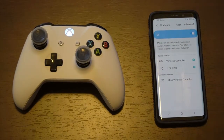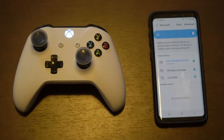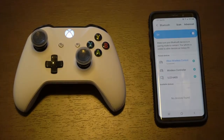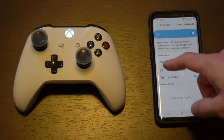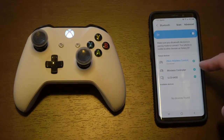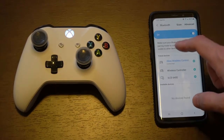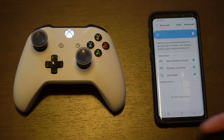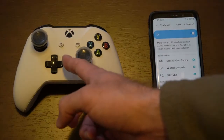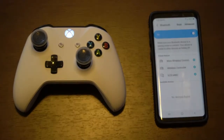You'll see it show up under available devices. Now another way to disconnect the controller from the phone without un-pairing it is you pretty much will go to the same screen here. And then instead of going to the settings section and going to un-pair, just go ahead and click the controller in this paired devices menu. And as you can see, the Bluetooth connection will be disconnected and the controller will start blinking.